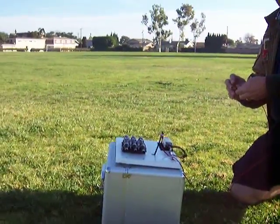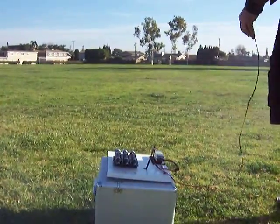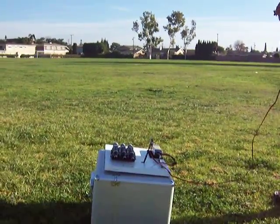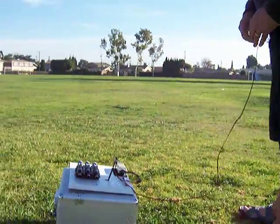Okay. Fire in the hole. Oh, we came out here for that? Wow. That was pretty cool. Yeah, that's perfect actually. Can you do another one?